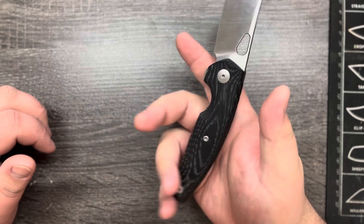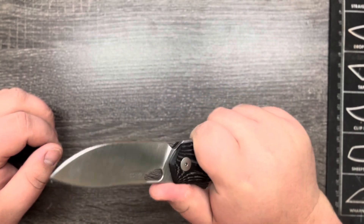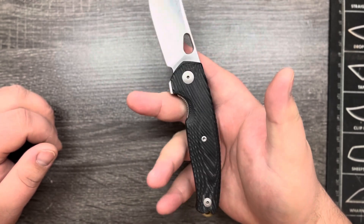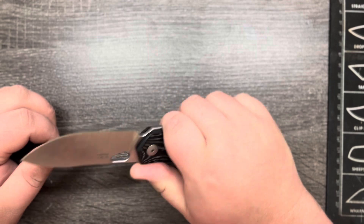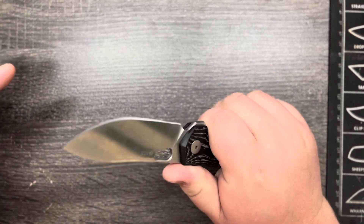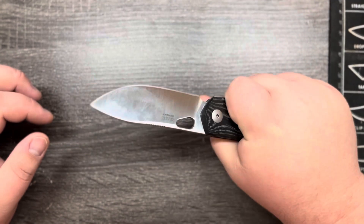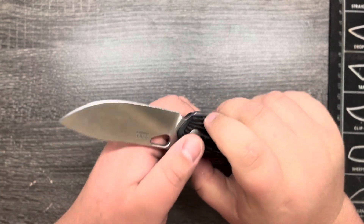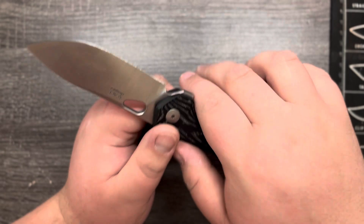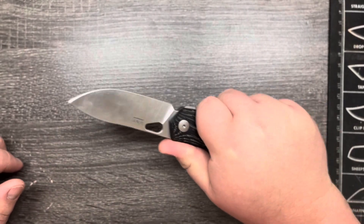I wear a large size glove and if you're familiar with me on the channel, you know that Giant Mouse just doesn't really work for me in my hands. I know people say that Yen Zanzo and Jesper Voxnes are like the kings of making designs fit everyone's hand, and in a way they do. This grip is extremely comfortable, really no issues — maybe a little bit of digging into my finger from this spot right here, just a little bit because I have fat fingers, but overall it's a pretty comfortable grip.